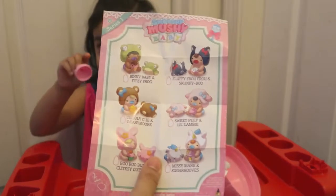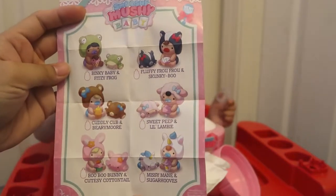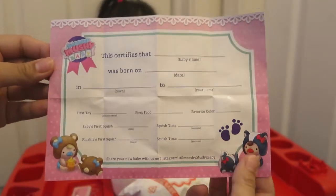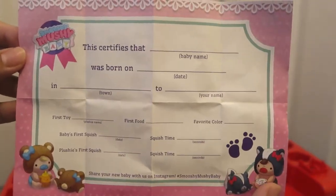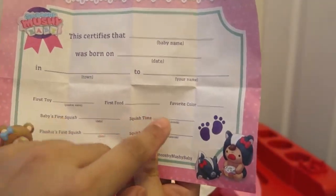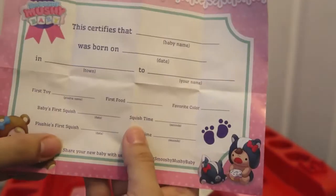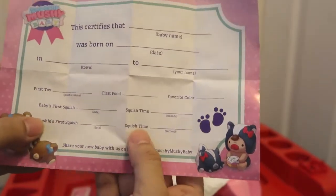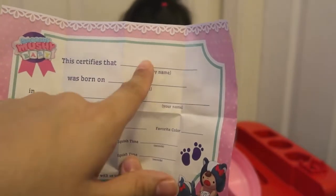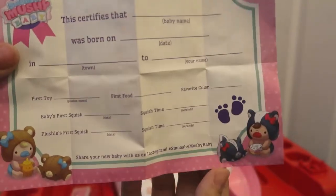So when I open this little guide, it has all the names of the babies — it's so cute. And this one is a birth certificate, you guys! That is so cute. You can write the first toy, first food, favorite color, baby's first squish, squish time, plushie's first squish, squish time. And it says you can put the baby's name, the date, town, and name. So I would put Alia's name right there. This is adorable.